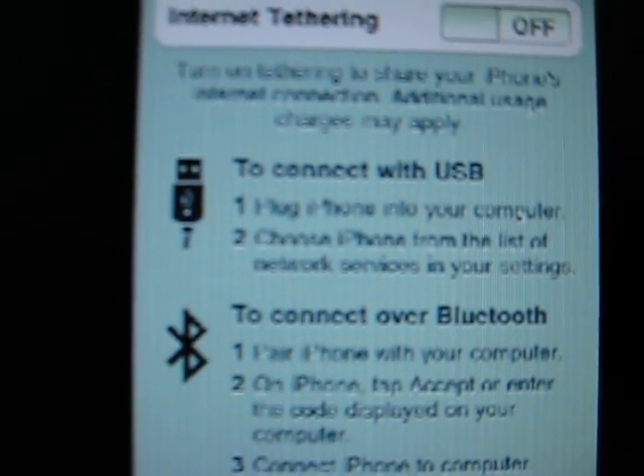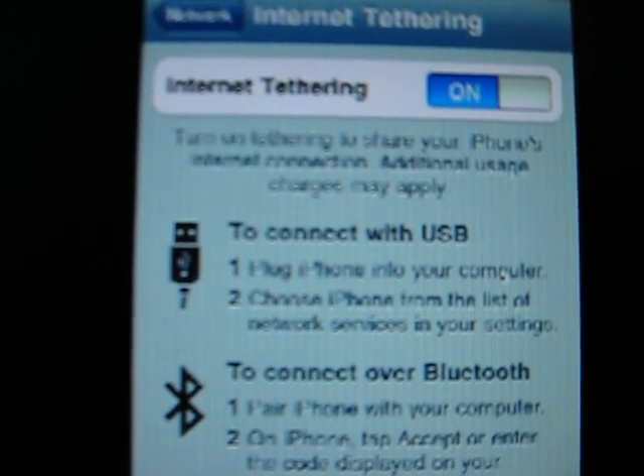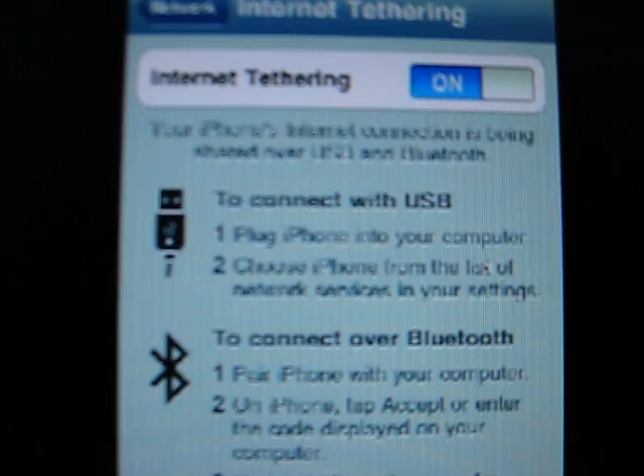It'll give you a description and instructions on how to use it, and you can turn it on. And then you have Internet Tethering. There you go — it's easy.